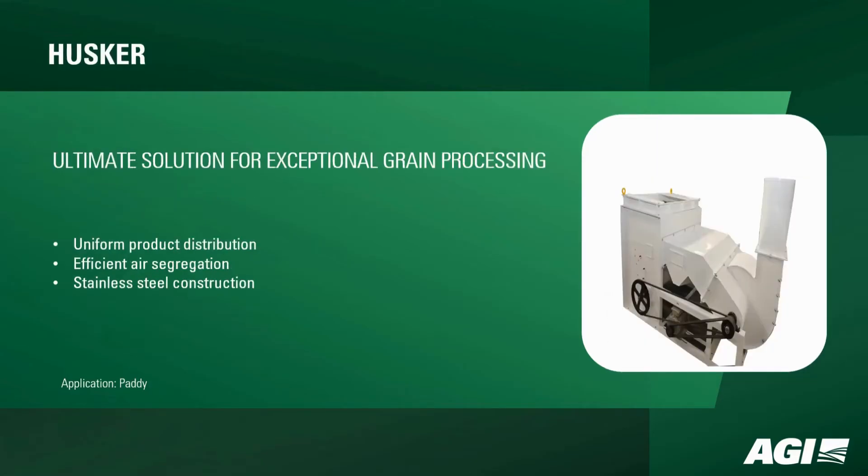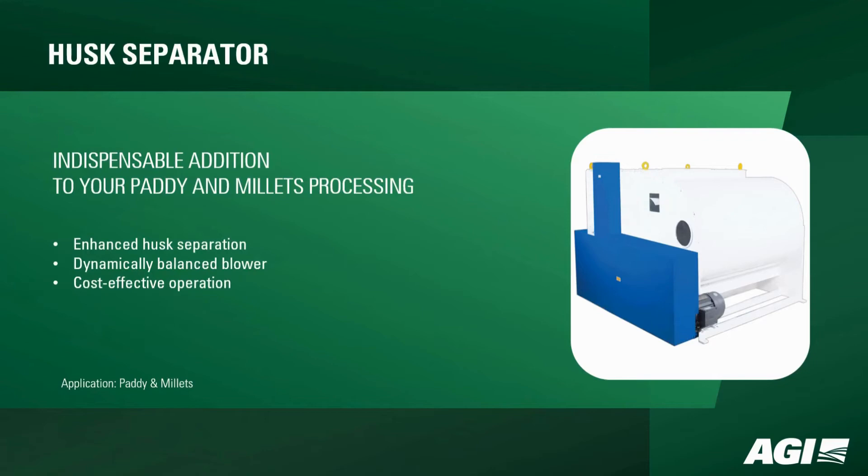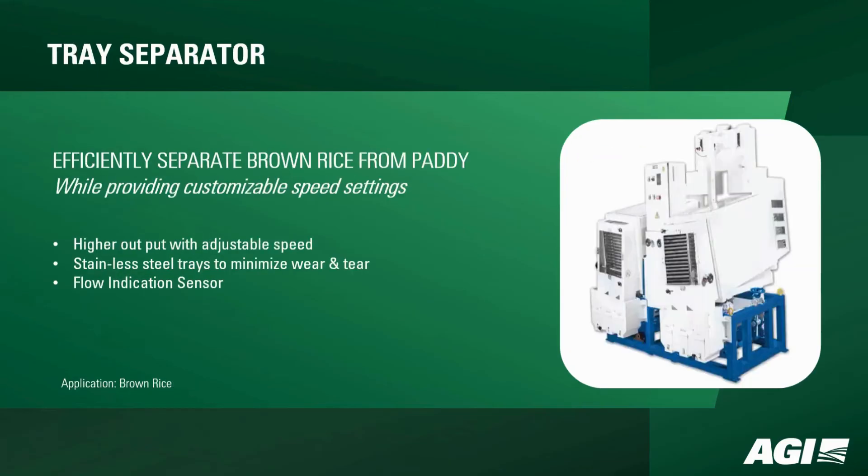The Husker, designed for uniform product distribution and efficient air segregation in paddy processing, stands as the ultimate solution. Our husk separator, indispensable for paddy and millets, guarantees enhanced husk separation through a dynamically balanced blower, ensuring cost-effective operations.